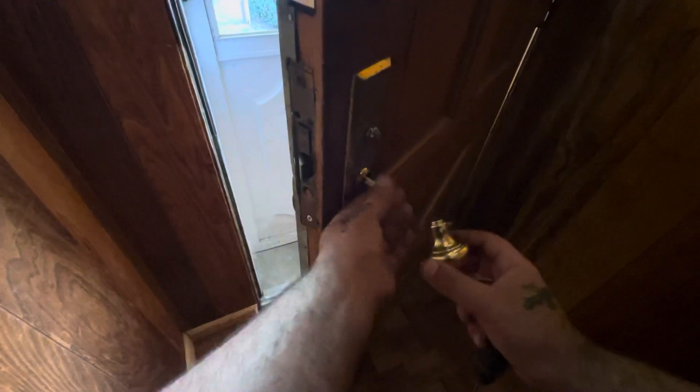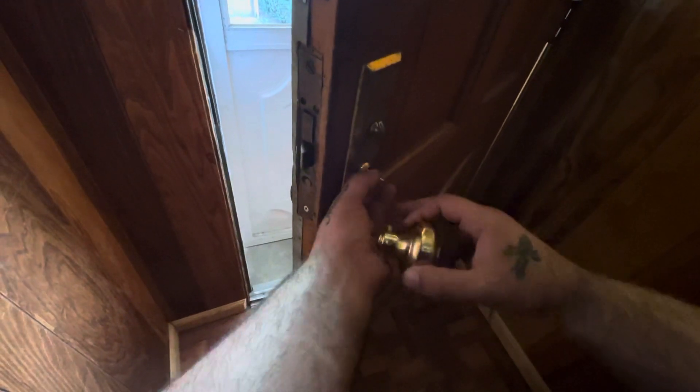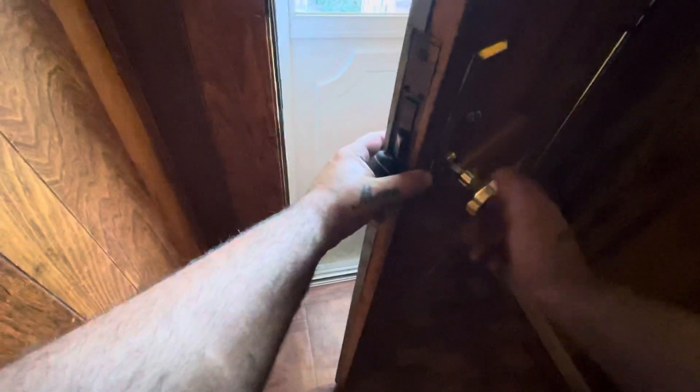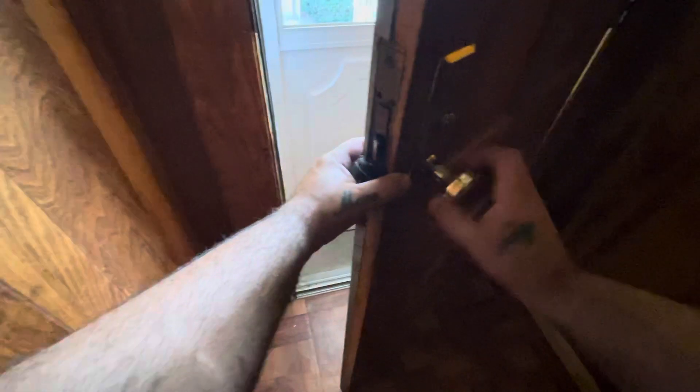If you have space, you do; if you don't, you don't. Then you just put a knob in. You don't want to put it too tight.